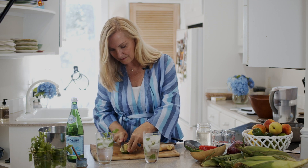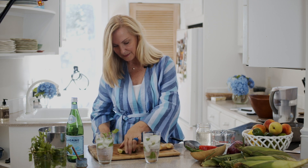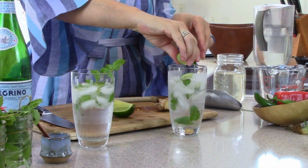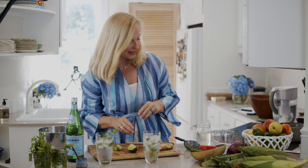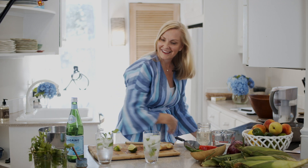Maybe a little bit more lime to make it extra limey and zesty, a little bit more mint, and you're good to go.